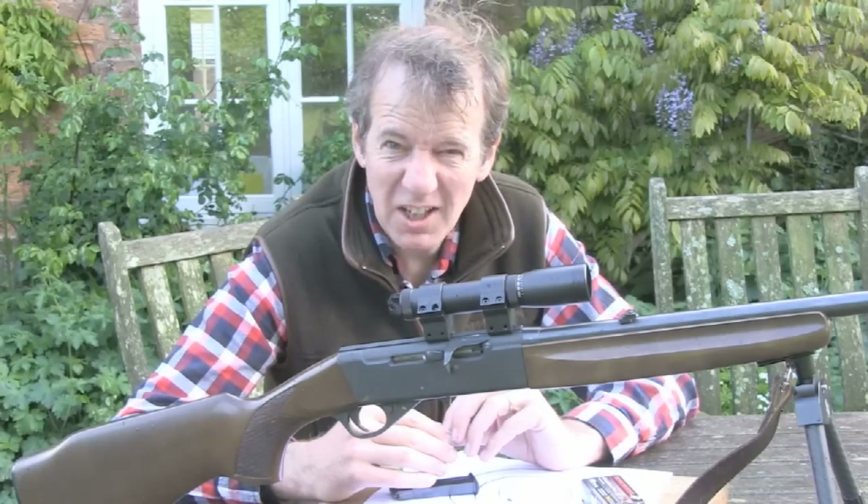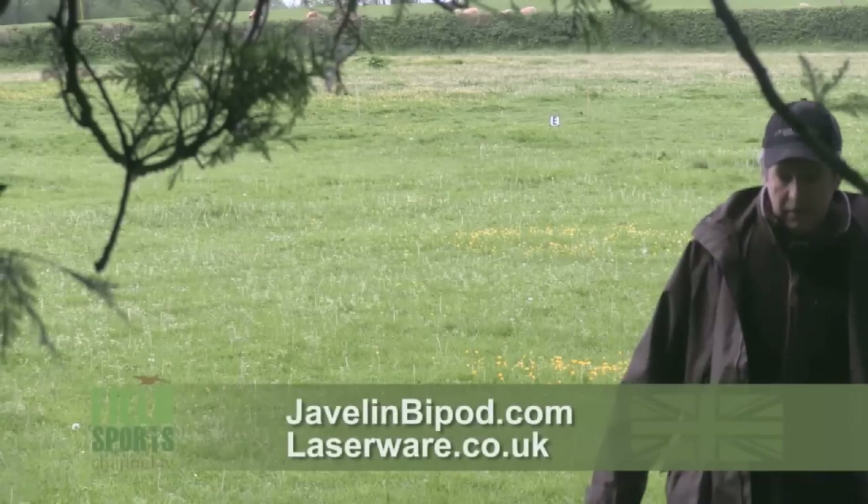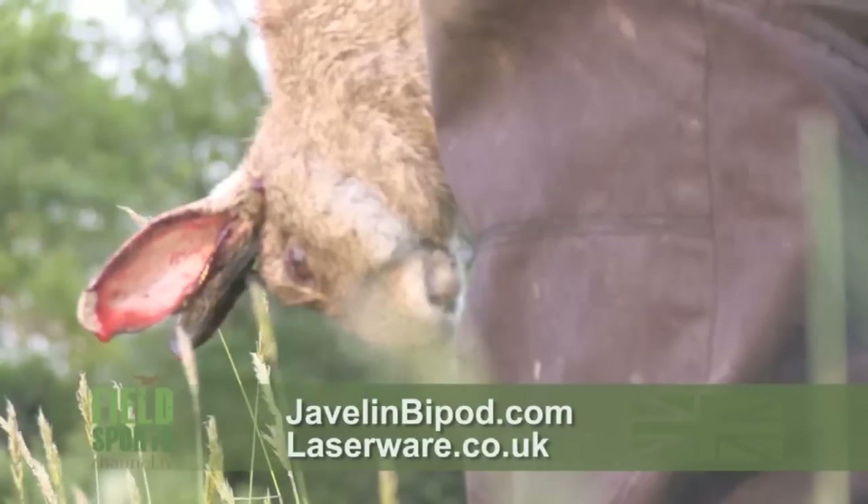Yee-haw! That bipod comes from javelinbipod.com and I get my lasers from laserware.co.uk — good for imperial stormtroopers and rabbits. Thank you Jaff for a terrific night out. You South Somerset ferreters certainly know how to give me a good time.